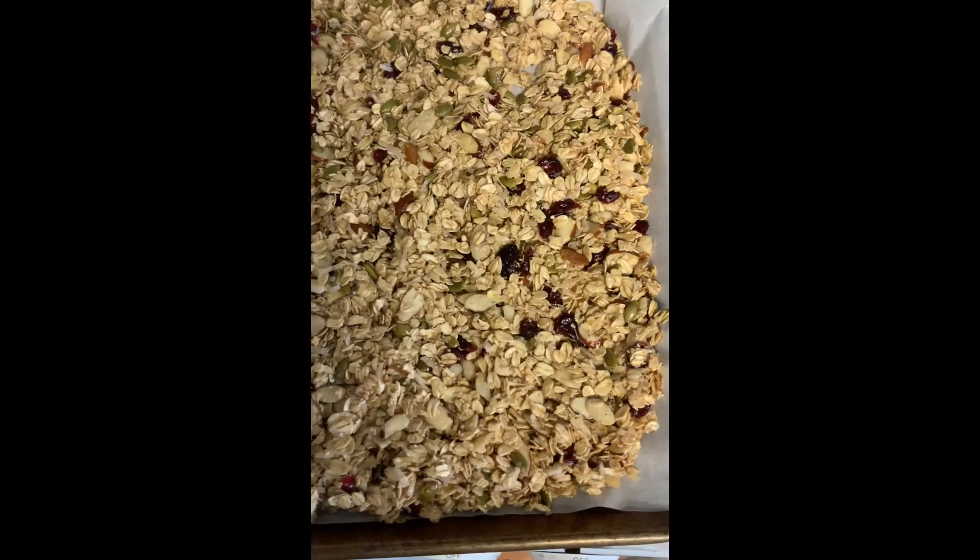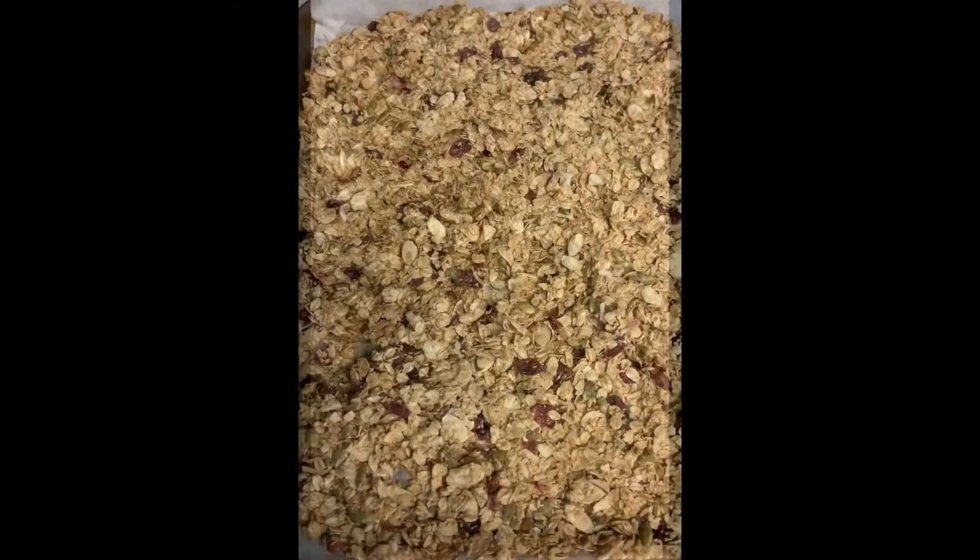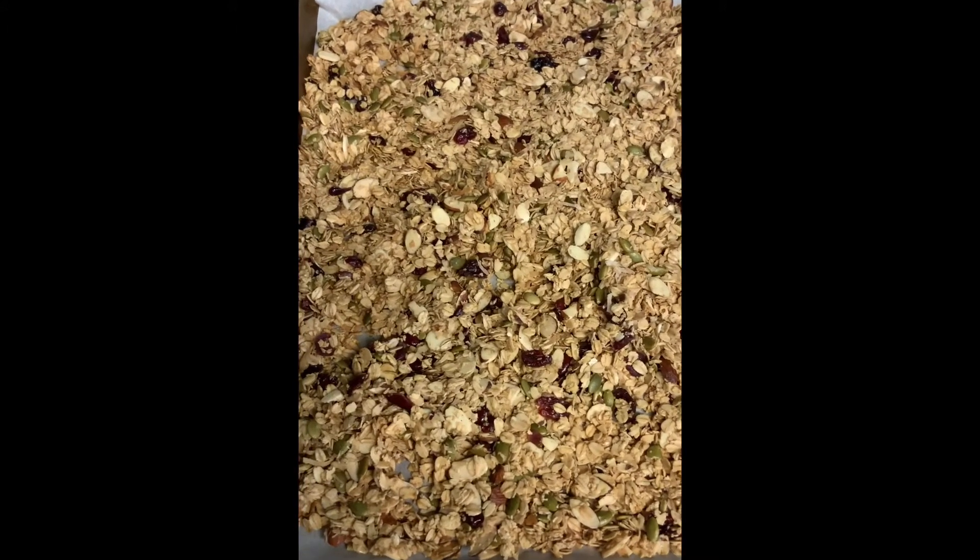You get it all mixed up — and that's what it looks like. Then you'll want to go ahead and spread it out on your cookie sheet. Now I am going to put it in the oven for 40 minutes. I just took my granola out of the oven — it is done and it looks so tasty! As you can see, it is very very easy to make your own homemade granola, and the best part is it's healthy and very tasty.